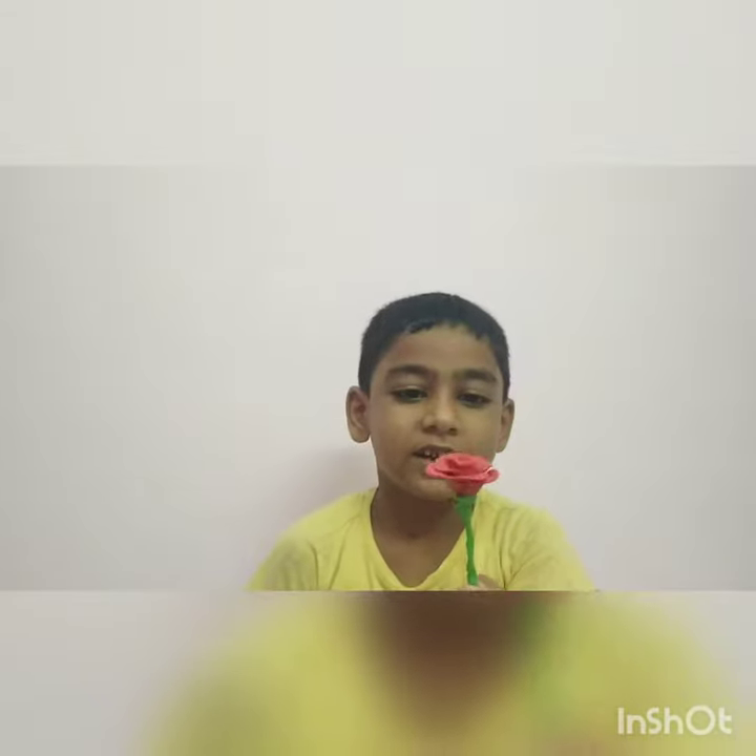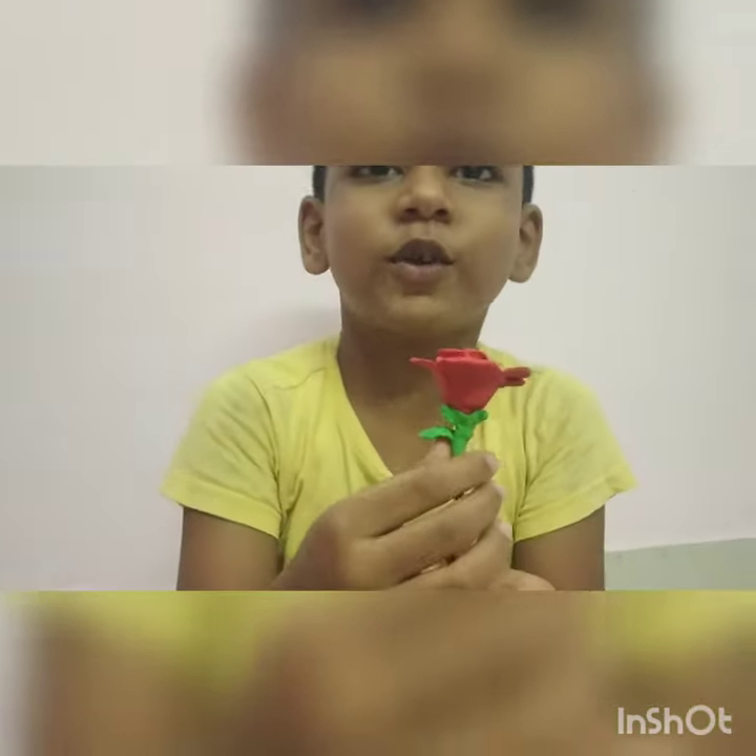Hi guys, welcome to my channel. Today I am making a rose with clay like this. Before starting the video please subscribe to my channel. If you like the video please put a thumbs up and share our video with family and friends. So let's get started.